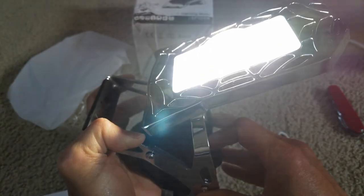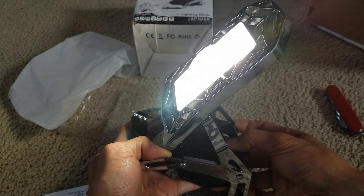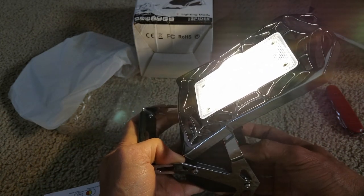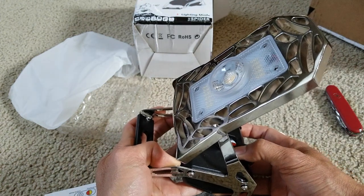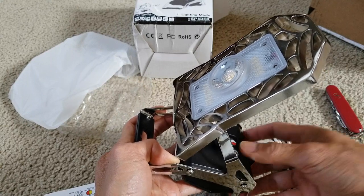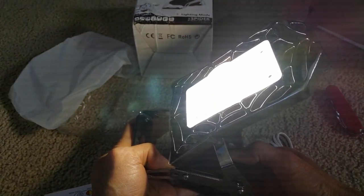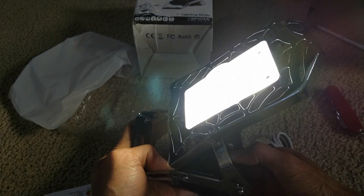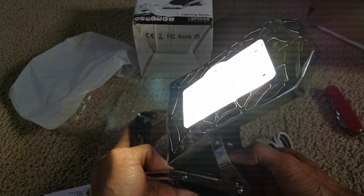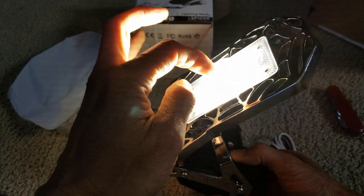Wow, look at that — so bright! The COB light is right in the center. My eyes almost got blinded, it's so bright. Press the first time and it's in full light mode. Press again and that's medium light mode. Press one more time and that's dim light mode. Press one more time and this is the COB mode — only that big one in the middle.